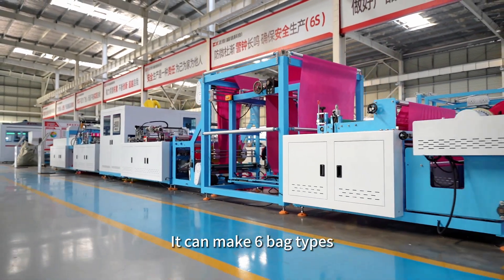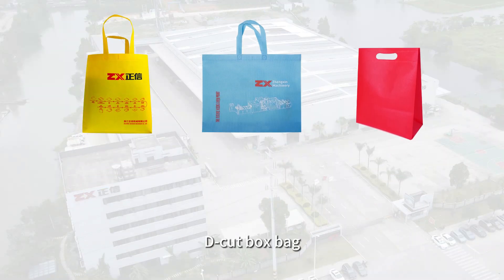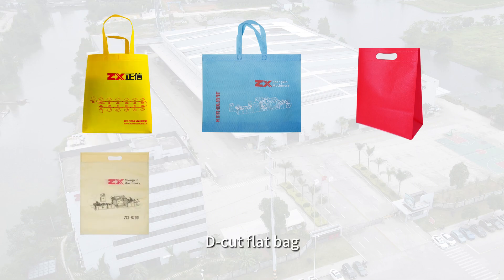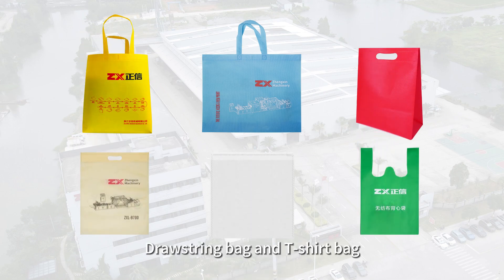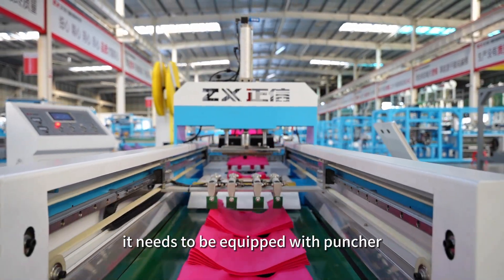It can make six bag types: box bag with handle, flat bag with handle, D-cut box bag, D-cut flat bag, just-string bag, and T-shirt bag. When making a T-shirt bag, it needs to be equipped with a puncture.